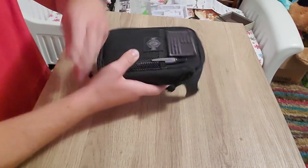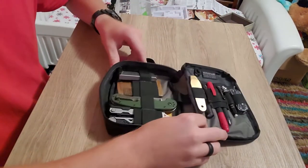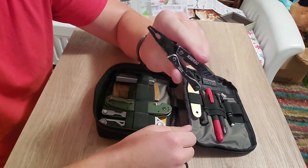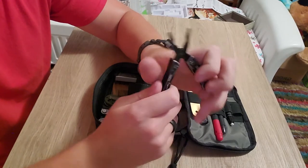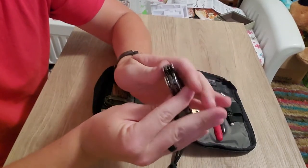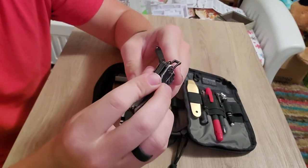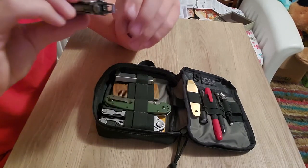Starting from this side, I have my favorite little multi-tool — this is the Gerber Dime. I have used and abused this thing. It's super handy, basically like a beefed-up pair of tweezers but it definitely serves a really good purpose. I've used it in areas where it probably shouldn't have been used, but it did just fine. It's got a lot of good functions: a pair of scissors on this side, and a Phillips head with a file on the back.